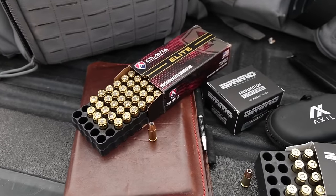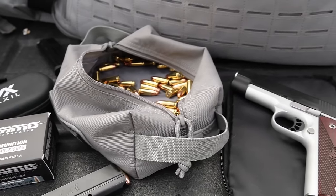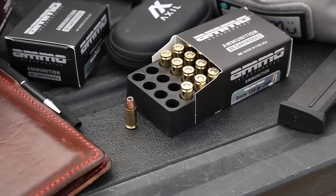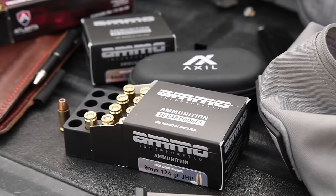Getting into some of the ammo I fired out that day — all the basic range stuff, 115 and 124 grain. I did fire some hollow points from Ammo Inc. and Atlanta Arms out there. I'll roll that footage in so you can see it. I didn't have any issues with any of that stuff — it fed everything reliably, and that's pretty much what I would expect.